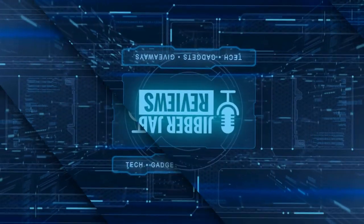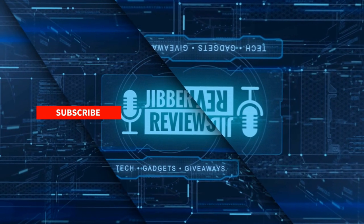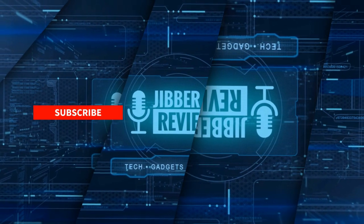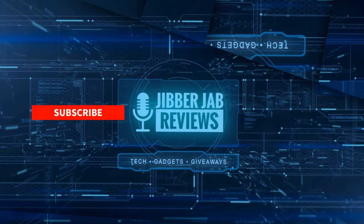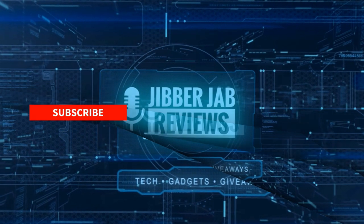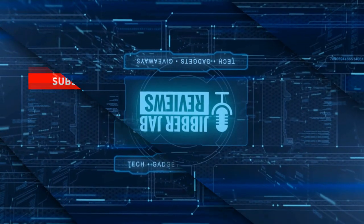Thanks again for watching the review. If you liked it, show some love with a thumbs up, subscribe to the channel, and share this video with your friends — your support helps me keep the channel going so I can continue to offer discounts, giveaways, and fresh content. Don't forget to click the bell icon so you're notified as soon as new content is released. Enjoy the rest of your day and I'll see you in the next episode.